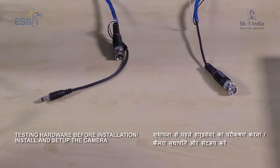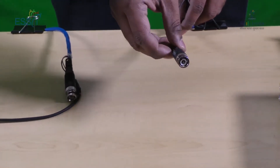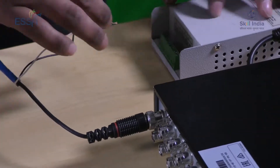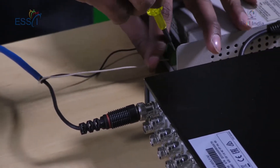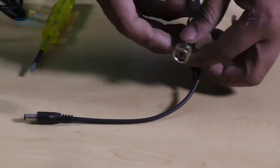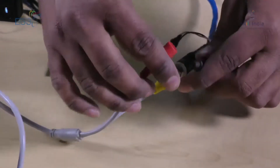Once the BNC is connected to both ends of the cable, the camera end and the DVR end look different. We first connect the cable to the DVR. Once the BNC is connected, the power cable is connected to the power supply. Then the other end of the cable is connected to the camera — first the BNC to the BNC port, then the Power Pin to the Power Pin port.